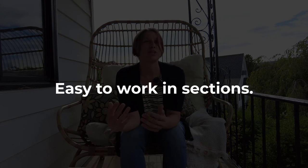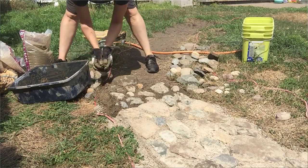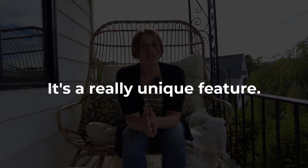Another big pro is that you can do small sections at a time. I would work on maybe a three to four foot area in one evening and then come back to it. Any DIYer can appreciate a project you can do little by little. Another pro is that it's really easy to expand over time. And the biggest pro I think is the look of it — it's a really unique feature in my landscape. Everyone that comes over walks down that walkway and they all just love it.